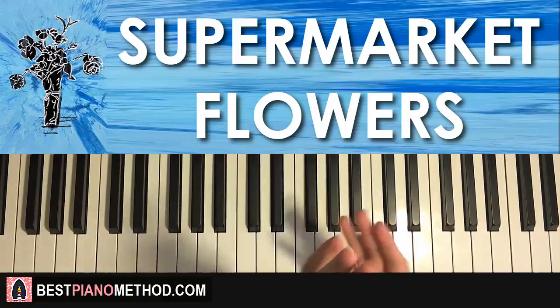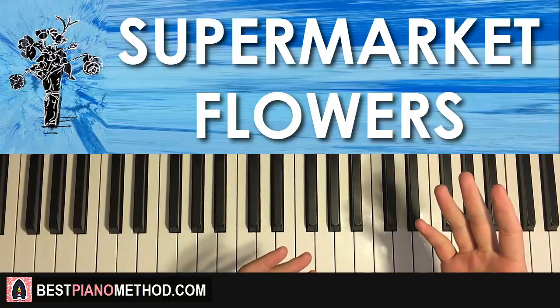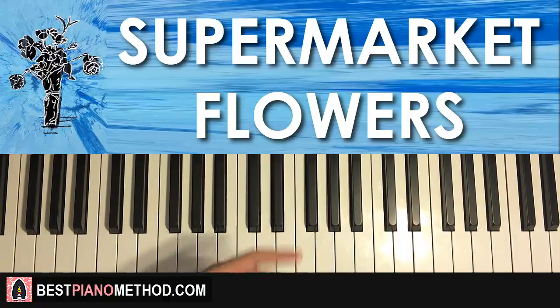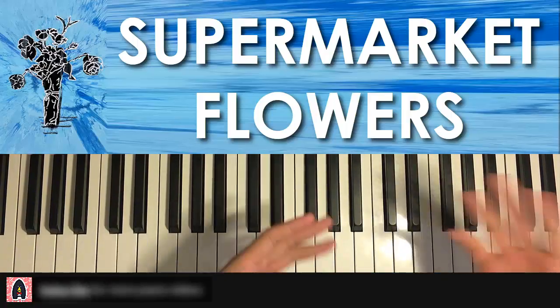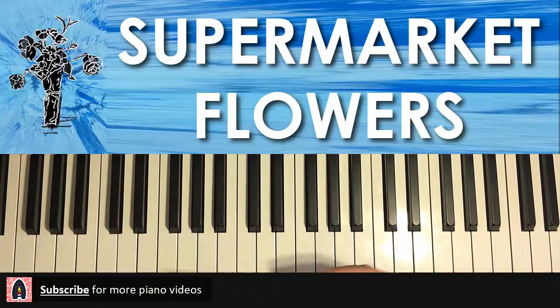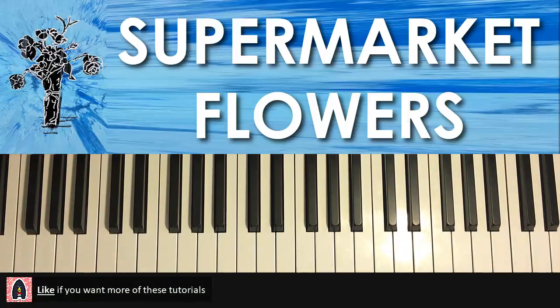This song is actually suggested by one of my real-life piano students. She was saying that when the album came out, songs like Perfect and Shape of You were the catchiest, but suddenly she started liking this song a lot more and wanting to learn it.